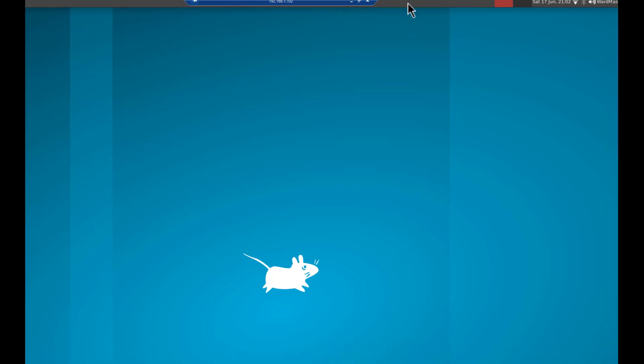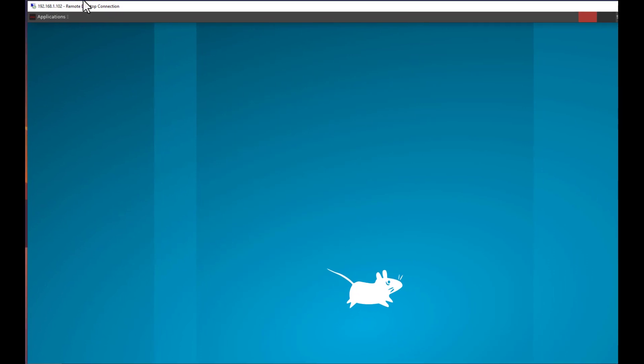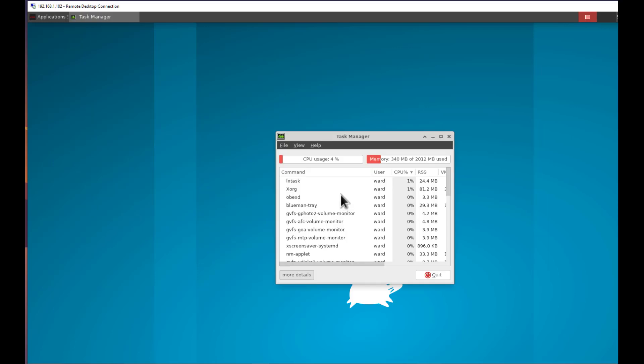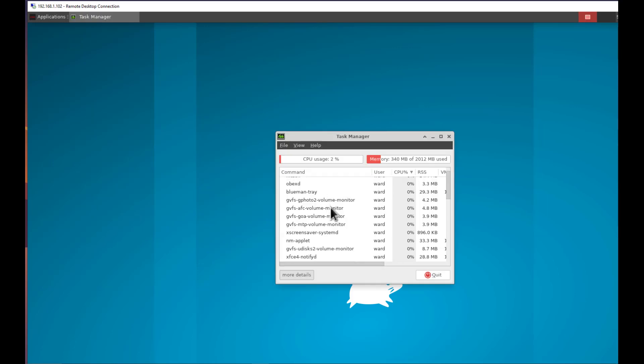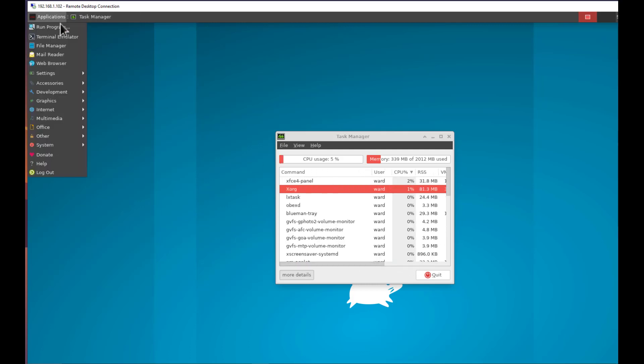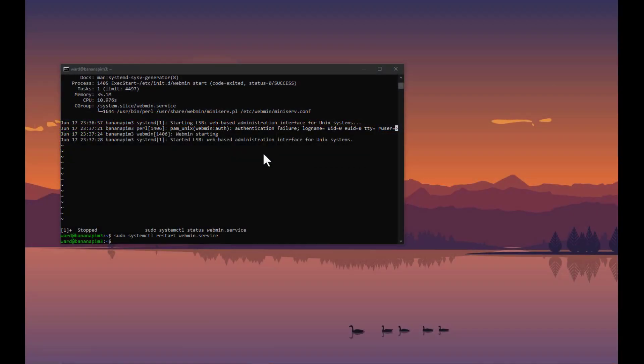From the remote desktop we can do everything that can be done over SSH. Looking at the task manager, we can see all running packages including the xorg process we're using. From here we can also open a terminal and do all the development that we could do over SSH.